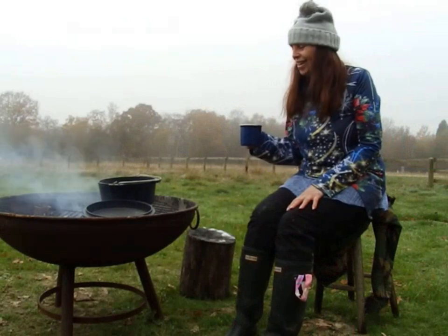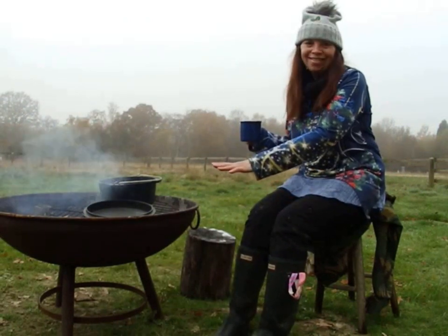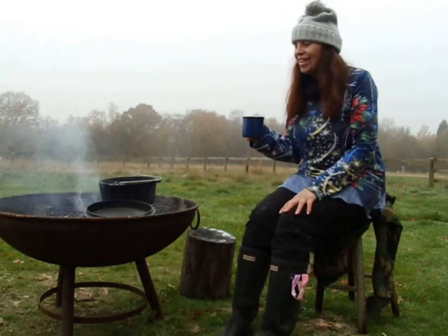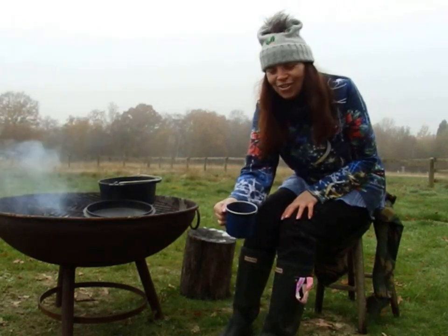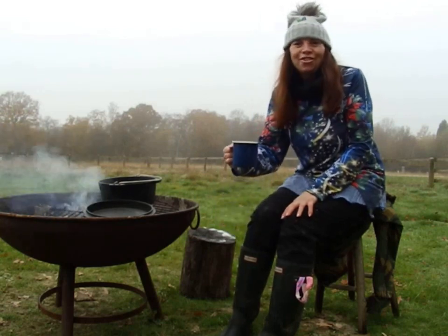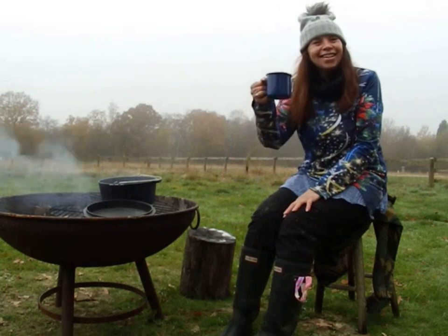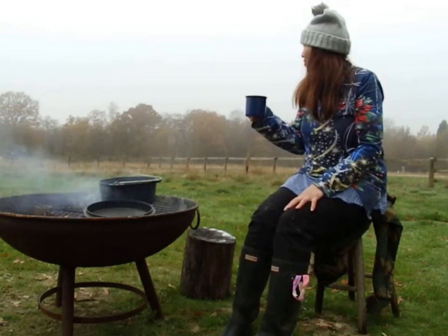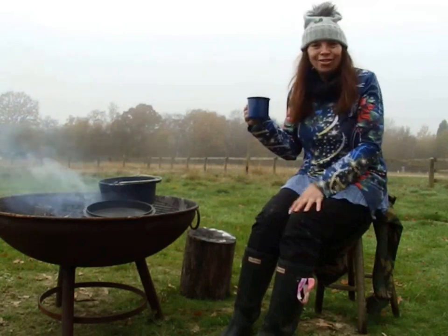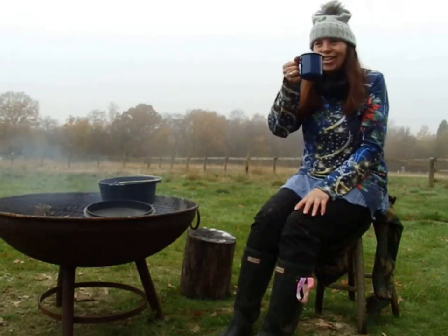Well hello everybody — I'm sitting nice and cosy by the fire. It is starting to go down so I do need to top it up, and I've just made myself a lovely hot chocolate — army rations hot chocolate, which is so nice, my favourite. Cheers everybody! As you can see behind me it is still foggy — it's lifted a bit, not as dense as it was earlier. Goes down well on a nice cold day.